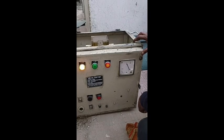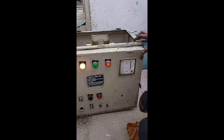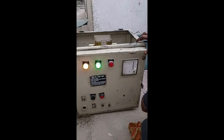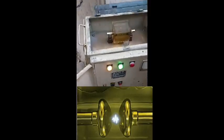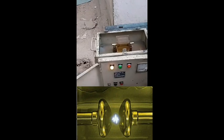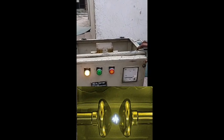The BDV breakdown voltage, or dielectric strength of oil, is the maximum voltage withstand capacity of the oil without a breakdown. The BDV test of transformer oil is very important for trouble-free operation of the transformer.